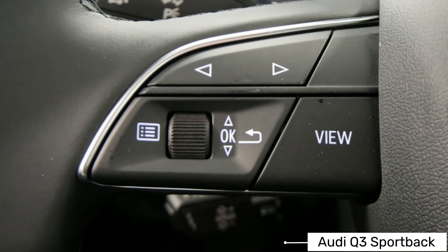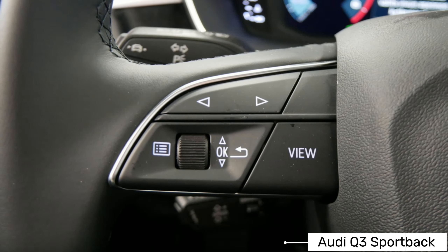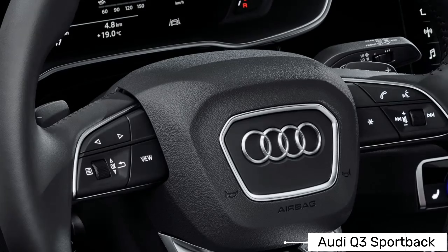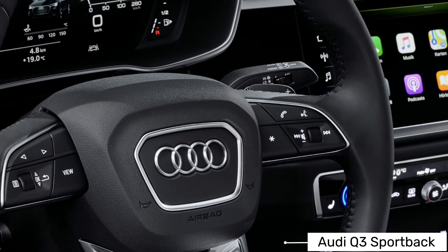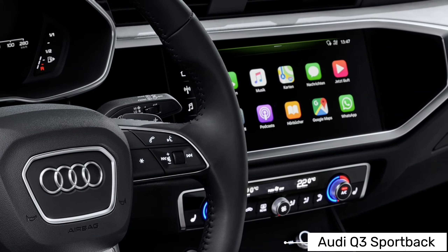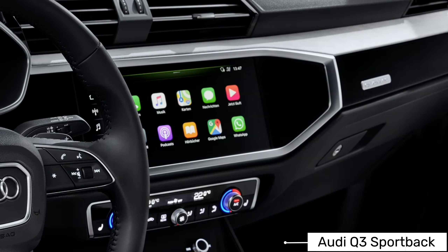Features carried over from the standard Q3 include dual-zone climate control, rear parking sensors, and a dual-screen infotainment system with sat-nav and smartphone mirroring for Apple and Android phones. You also get automatic emergency braking, lane departure warning, and cruise control as standard.